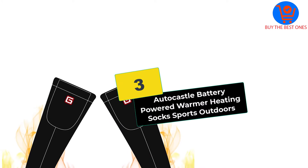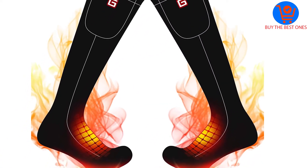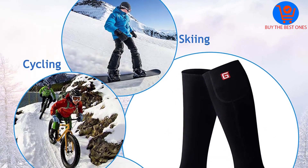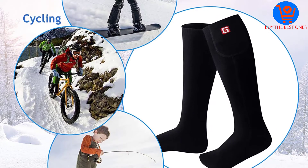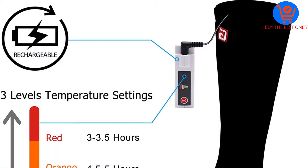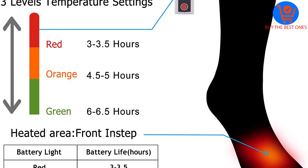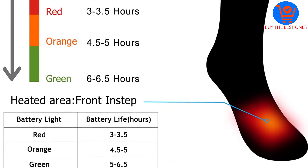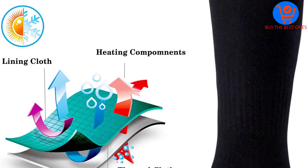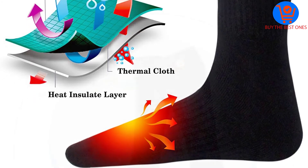At number 3, we have the AutoCastle Battery Powered Warmer Heating Socks Sports Outdoors. AutoCastle is one of the most trusted brands in the market with high-quality products, and this pair of socks is no exception. It is a great option for everyone thanks to a unisex design. You can use it for both indoor and outdoor activities. The operation is simple by just switching between on and off, and the product comes with a universal fit for multifunctional usages. The battery can last for an extended period of time without charging.